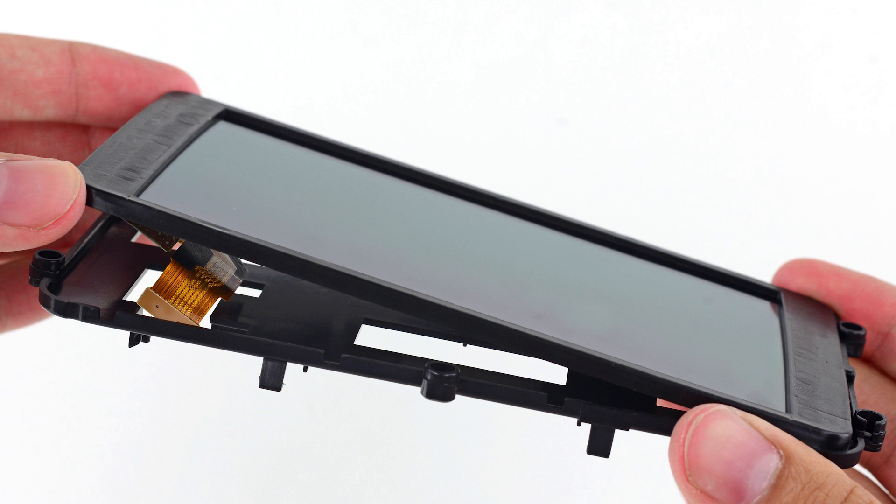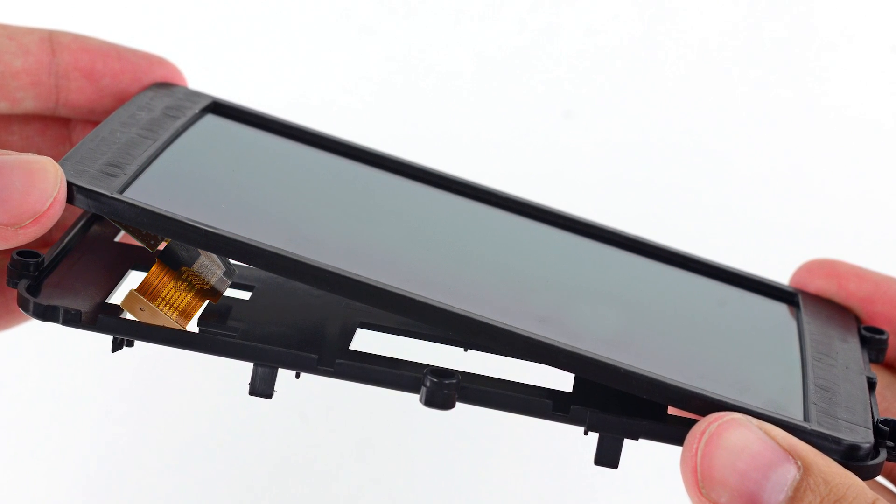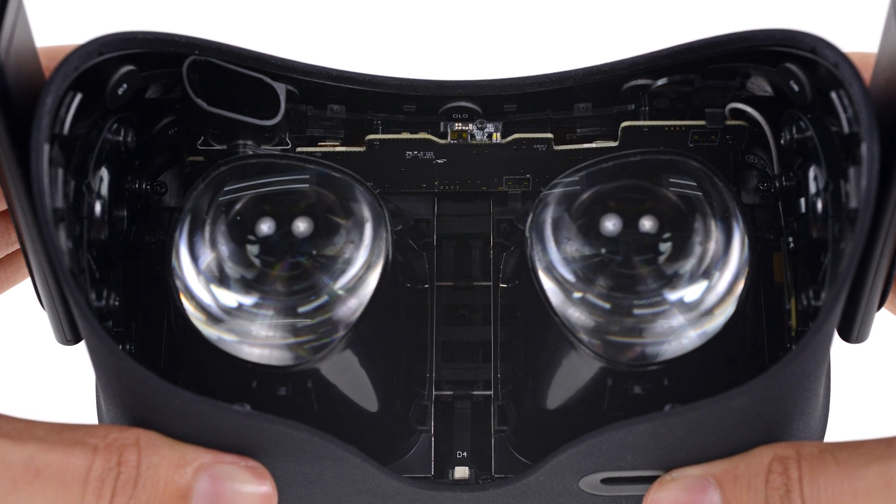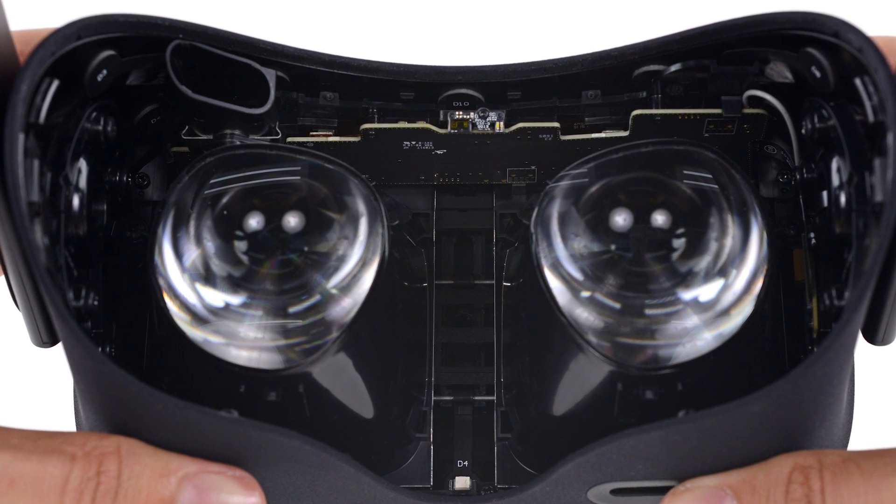The Development Kit 2 of the Oculus Rift used a single 1080p display — the same one found in the Galaxy Note 3, as a matter of fact. But the CV1 has opted for two displays mounted right on the lenses.